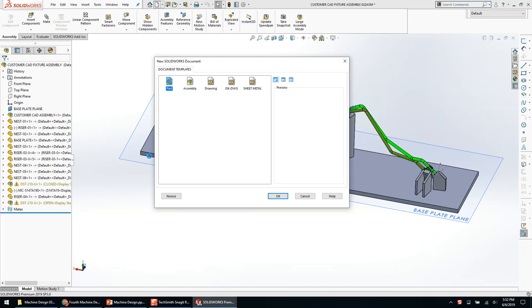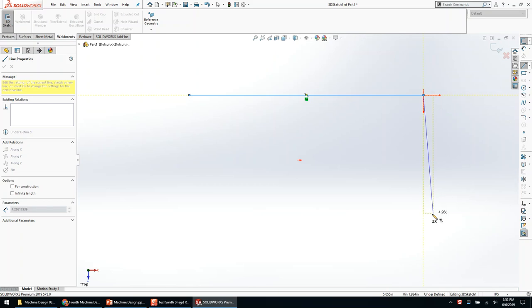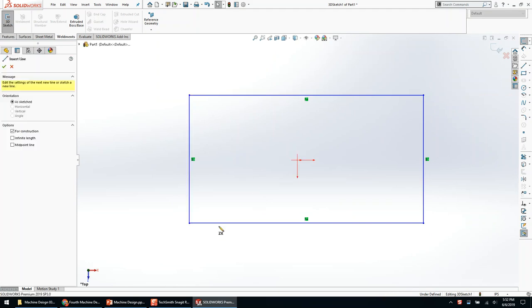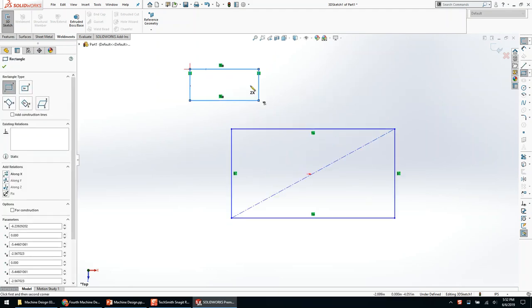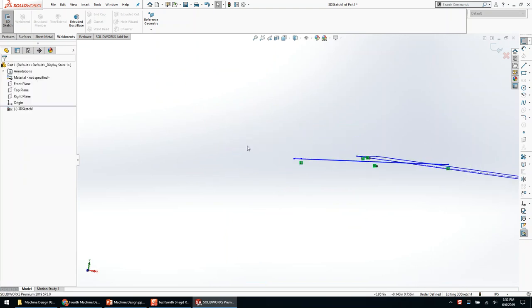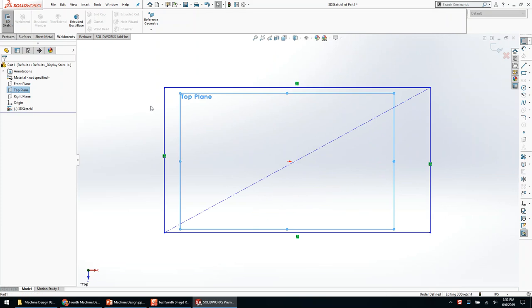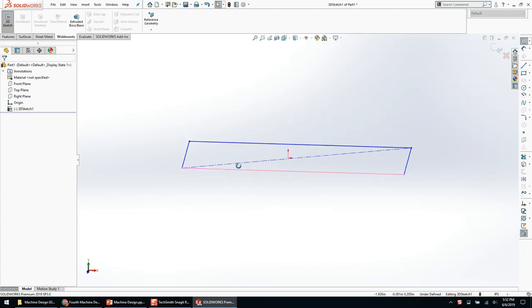I'm going to start with a new file and begin with a 3D sketch. 3D sketching is a little different than 2D sketching — you don't have easy center point rectangles and it tries to do weird things on planes. The reason I don't like rectangles is because it applies perpendicular and parallel relations in 3D space, meaning I can drag that rectangle on an angle, which is not desired. If you manually sketch all four lines, they sketch along Z and along X as based on our triad, which is what I want.